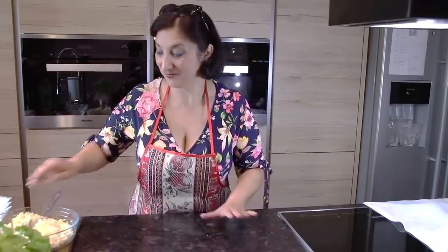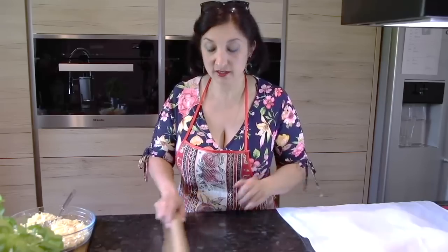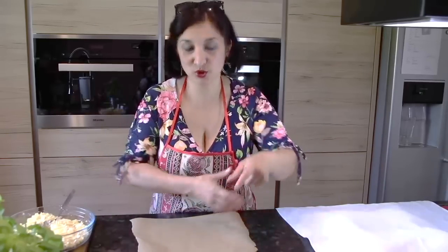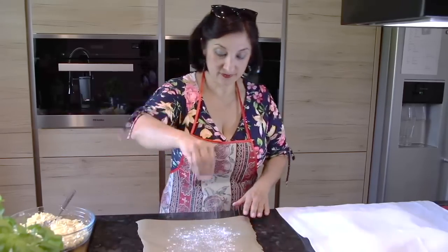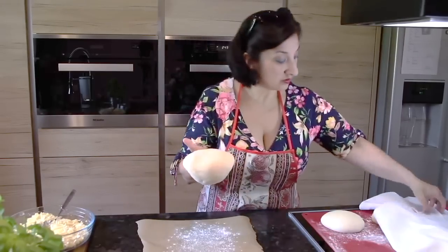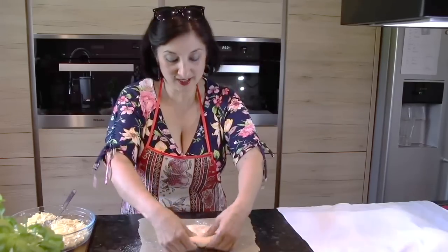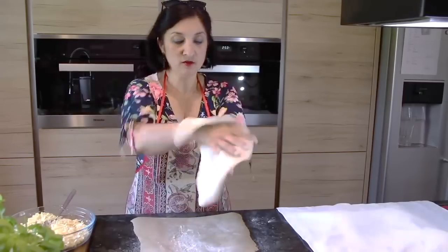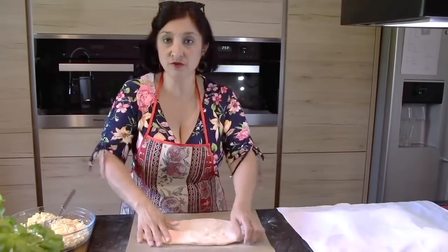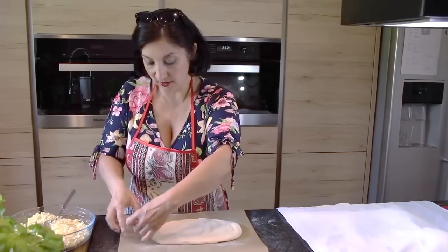Начнём формировать наши хачапурики. Включаю духовку на 250 градусов вверх-вниз, пусть начинает нагреваться. Берём пергаментную бумагу, обсыпаем немножко мукой, берём одну из наших заготовочек. Верхнюю сторону кладём вниз, переворачиваем — вот такое прекрасное тесто. Немного раскрываю их руками. Не надо ни скалкой, ничего — просто вот так руками раскрывайте.